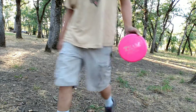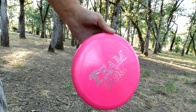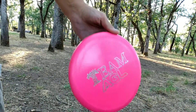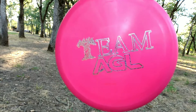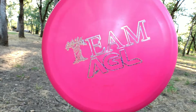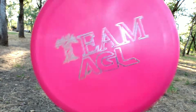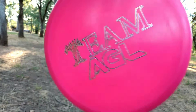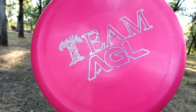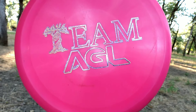You can get a variety of Madrones at agldiscs.com, including the Alpine kind as well as the Woodland kind. But if you talk to Joe Fraley, he may still have some of his tour series stamped Alpine Madrones. Otherwise, if you go to agldiscs.com and use the code ALIENGREENLIFE at checkout, he'll take 10% off on your order. Thank you.